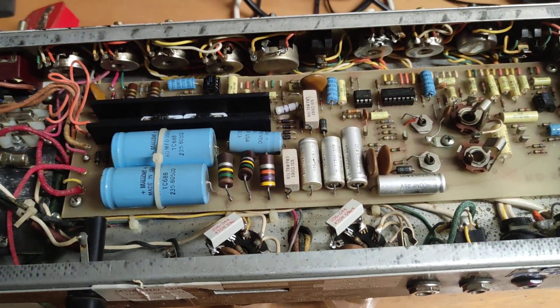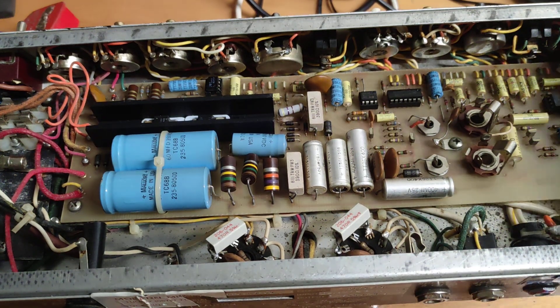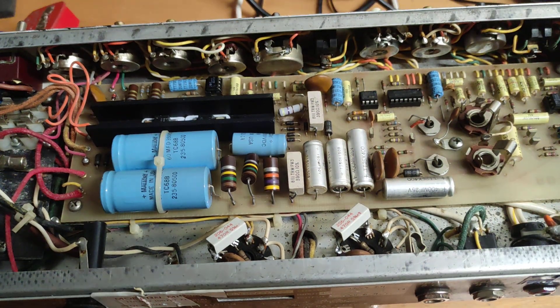Hopefully just waiting for parts to arrive from CPC Farnell now. Once they're here, I'll change out that capacitor and that zener diode and hope for good news.